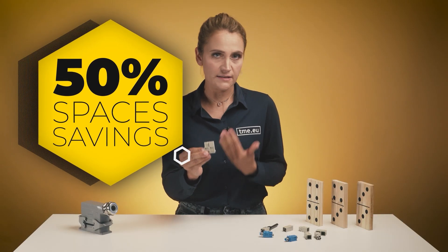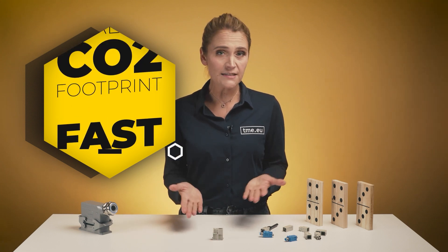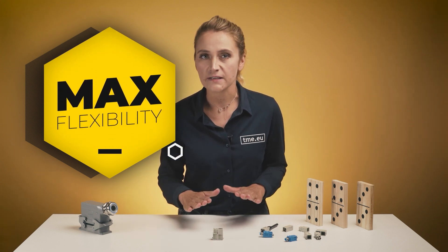With this connectivity solution, you save up to 50% installation space, you reduce weight, carbon dioxide footprint and installation time. You have maximum flexibility and you're ready for future extensions and modifications.